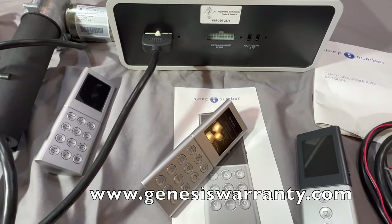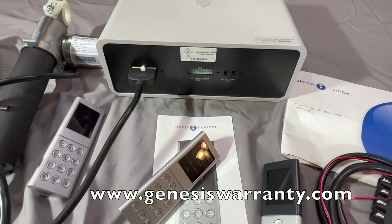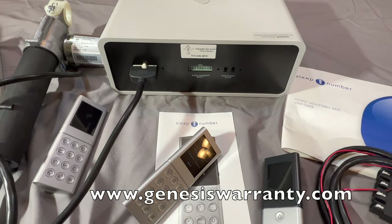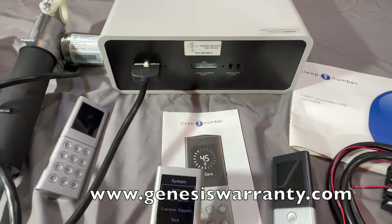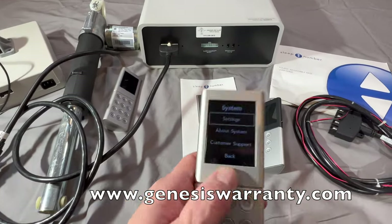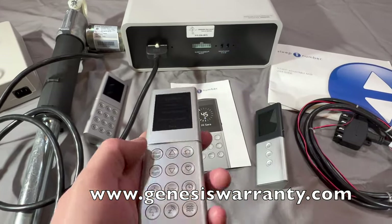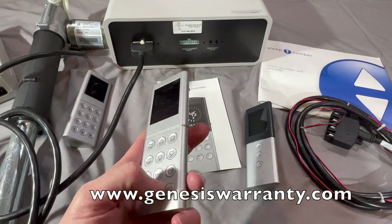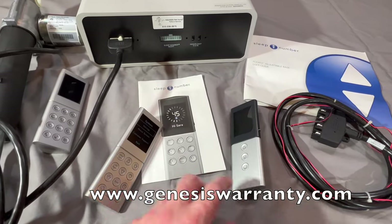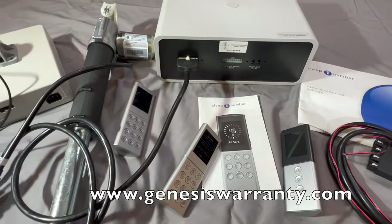Those are the two biggest issues — surge protectors and batteries. Next, let's talk about codes. If there's a particular issue with the Sleep Number bed, the remote will display a code on screen. This applies to all remote types, whether it's the complicated 12-button remote, the simple 3-button, or the ones in between.